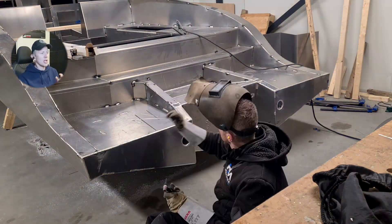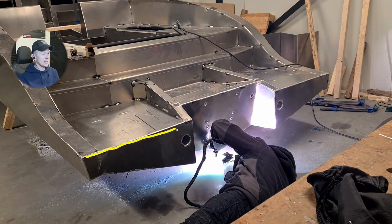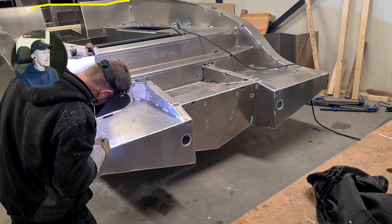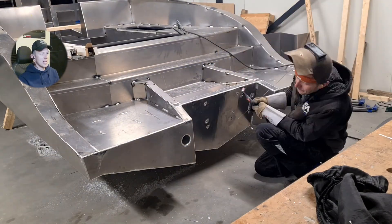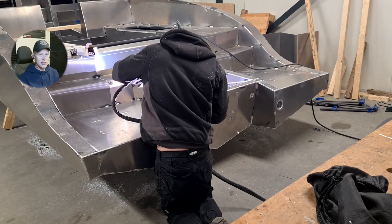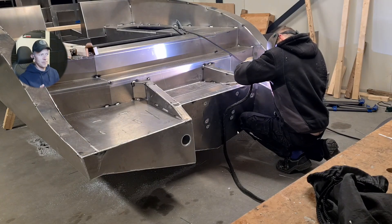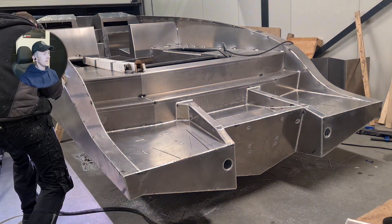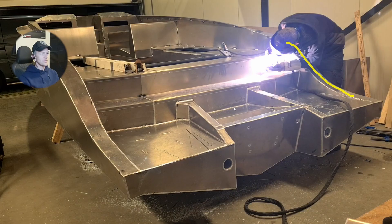A lot of times people say they have the perfect weld, but if they welded completely in one direction on one side and the same on the other side, at the end of the day the project is completely misaligned. Welding in circles is absolutely the most horrible thing you can do. You can see from the signature of a weld whether it was done in circles.